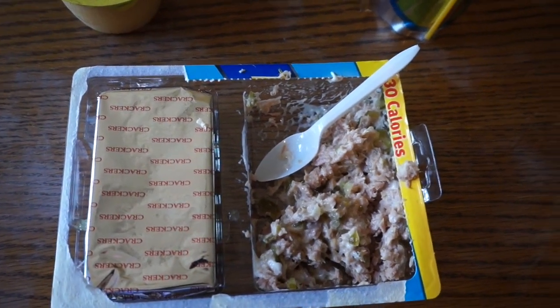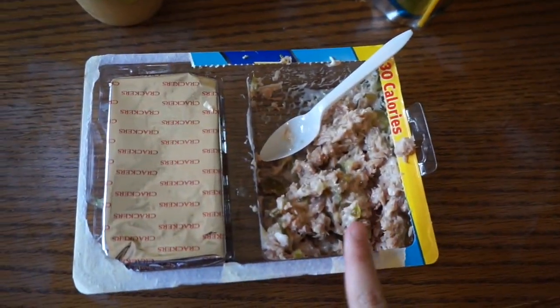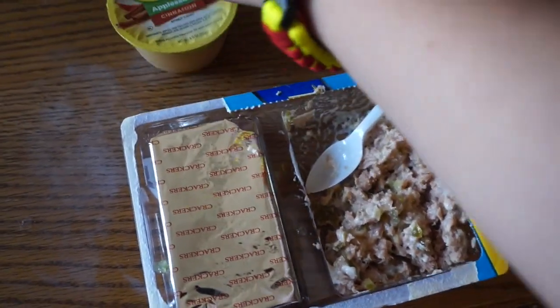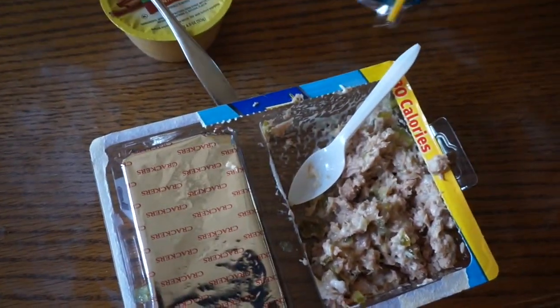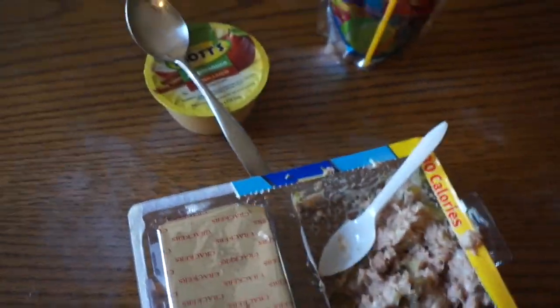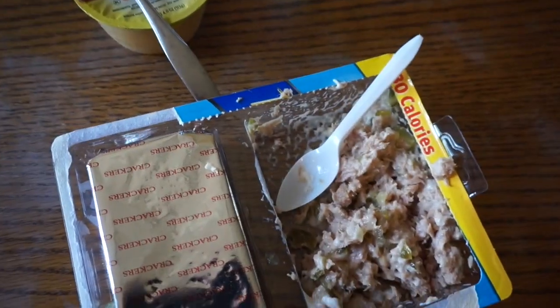Alright guys, here's Maddie's lunch — she's gonna be having tuna and crackers, some cinnamon Mott's applesauce, and a Kool-Aid Jam tropical punch. That's it for Tuesday. Let's go see what we're gonna have for Wednesday.